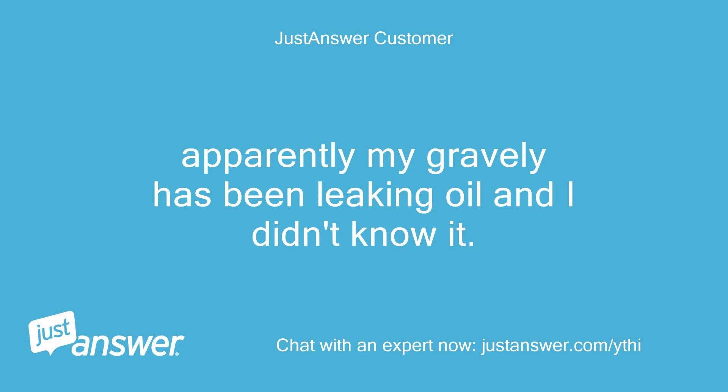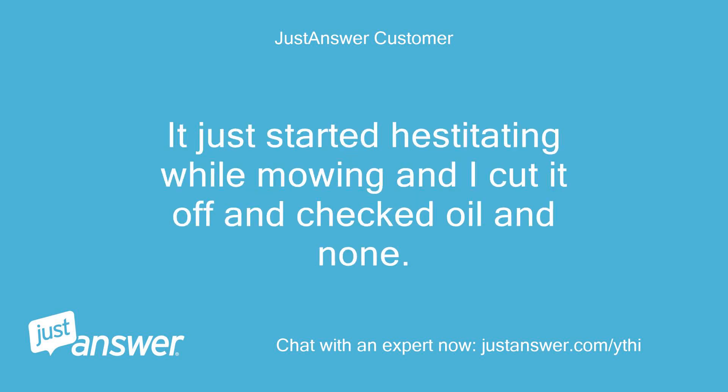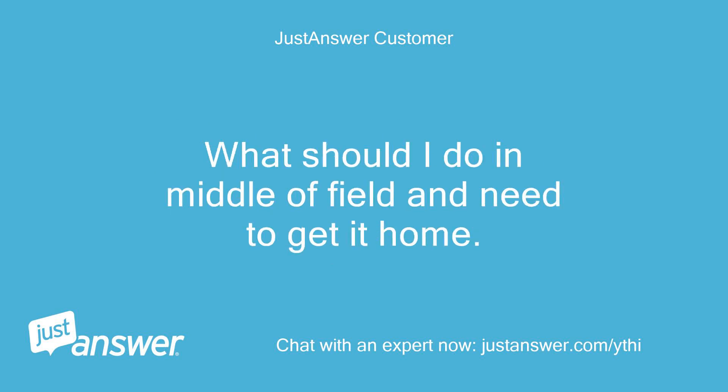Apparently my Gravely has been leaking oil and I didn't know it. It just started hesitating while mowing, so I cut it off and checked the oil — there was none. What should I do? I'm in the middle of a field and need to get it home.